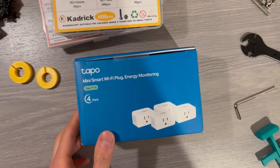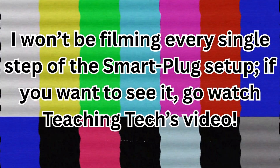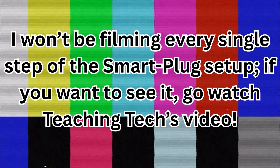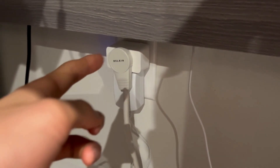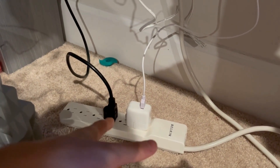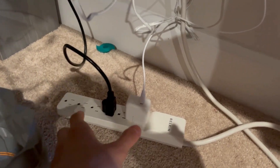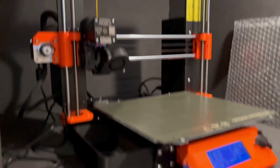Alrighty, let's crack these bad boys open. So you can see I got this power strip with multiple plugs going into the smart plug, so when I turn the smart plug on and off, the 3D printer and the light will also turn off.